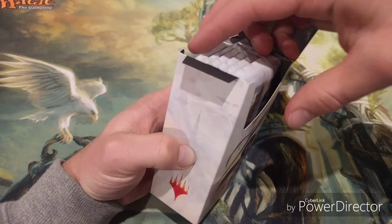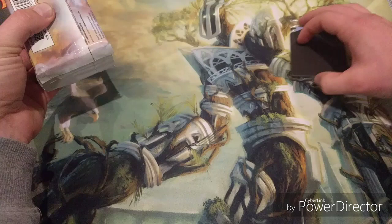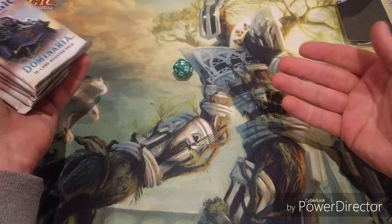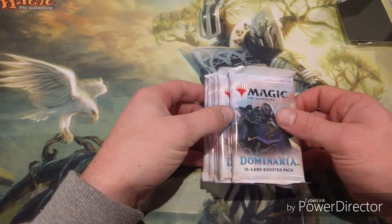We're going to open this pack in a way that doesn't reveal too much, showing what I would do if this were a pre-release kit. You're going to get six packs, a promo rare, a box, and some dice. It's a great die - it's going to land on 20 for me. You also get a pre-release promo foil.